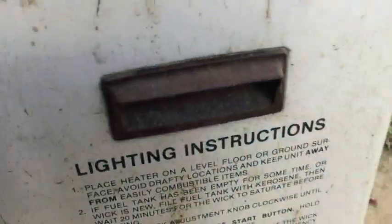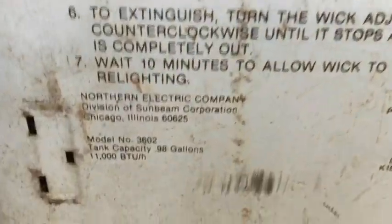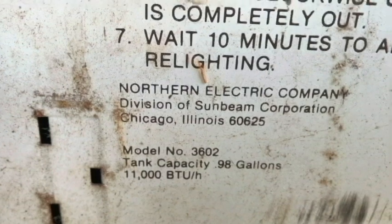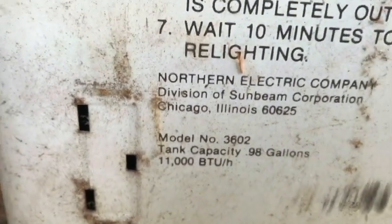We've got lighting instructions, and this is made by Northern Electric Company, division of Sunbeam Corporation. That's the model. It's 11,000 BTUs.